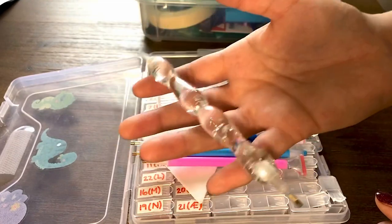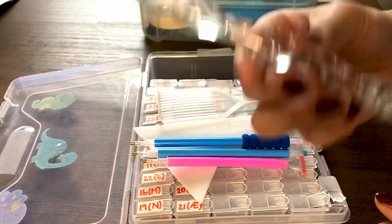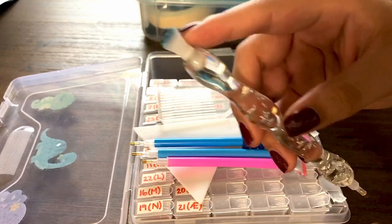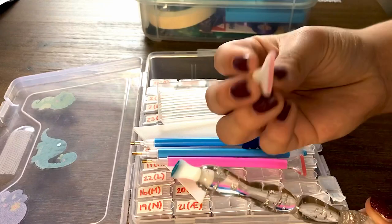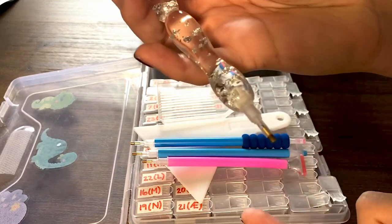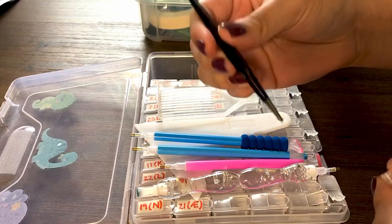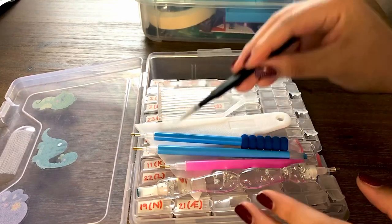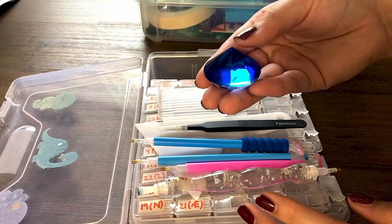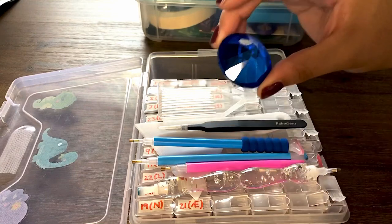I think it was about either 12 or 15 dollars — I'll leave the link in the description. It came with this four-placer and I think this is a six-placer, it came with this one as well, so they're interchangeable. Then the standard metal tip. We got some tweezers from another diamond painting kit from Amazon.